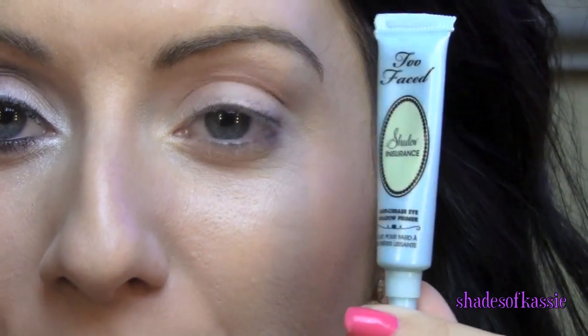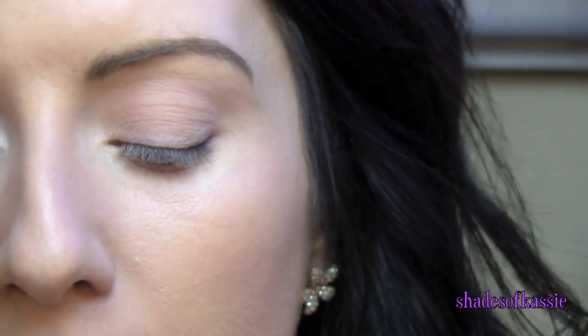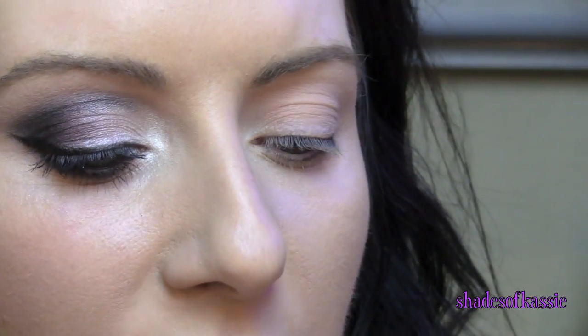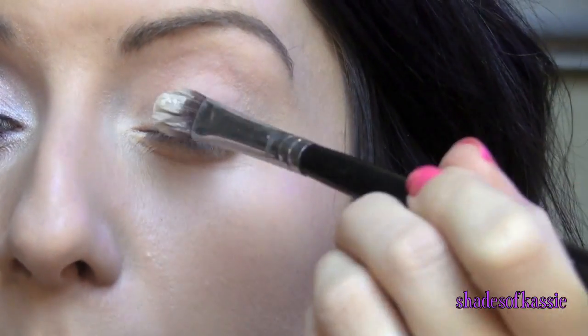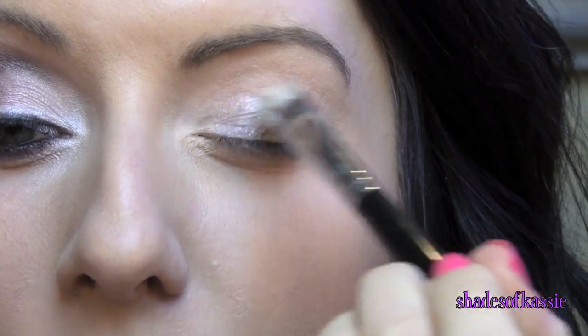So I've already primed my eye with my Too Faced Shadow Insurance — you just need the tiniest bit. Then I'm going to go in with my Maybelline Color Tattoo in Too Cool. This one is kind of the icy silvery white color and you can use your finger to apply this. I'm just going to use this brush here, the Large Shader E60 brush, and I'm just going to put that starting on the inner corner and work my way out.